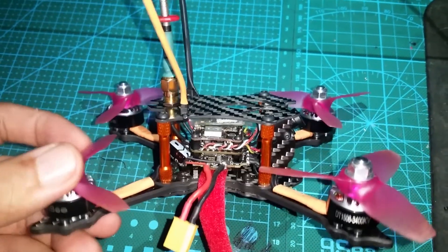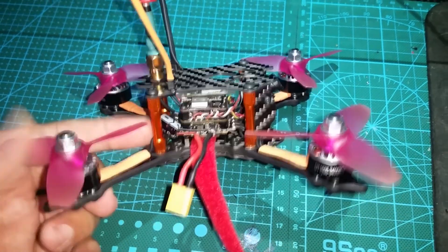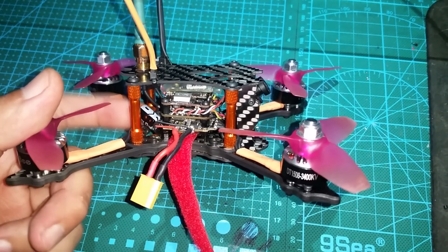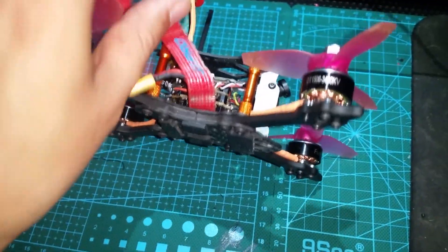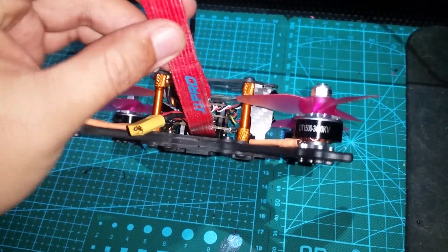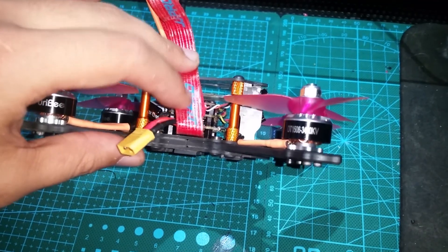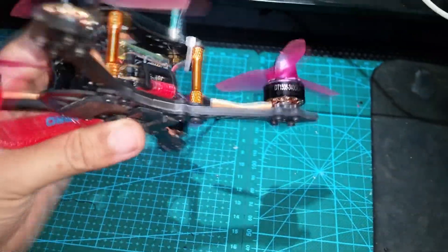There's a low ESR cap connected to the flight controller — you'll have to solder this on yourself, but it's easy if you have any soldering skill. I soldered it to the battery terminals; it has a stiff wire under the heat shrink so it holds itself in place. Note that the DT 140 doesn't come with a battery strap, so you'll have to supply your own. It uses a skinnier strap — you'll want one that is 15 millimeters wide rather than the standard 20 millimeters.